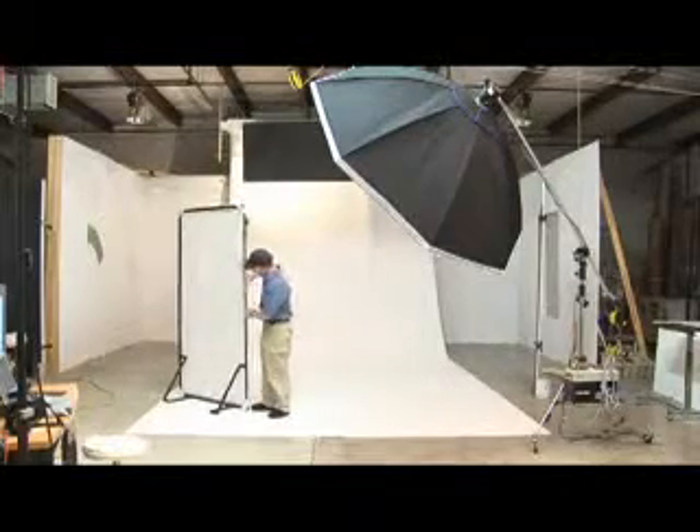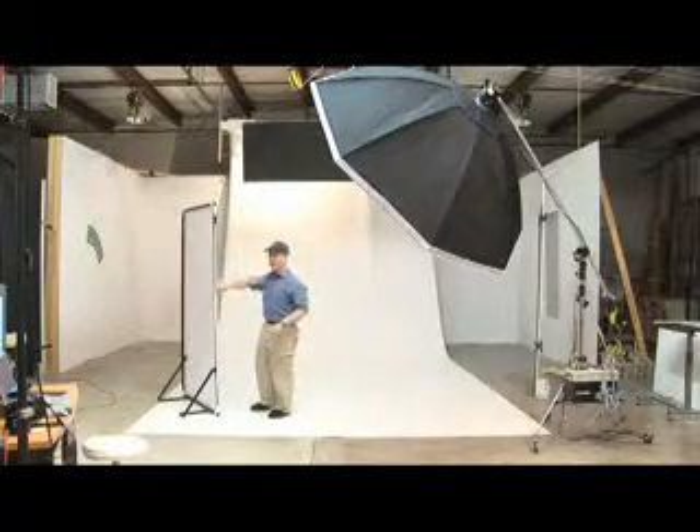We use this framed aluminum reflector that can have different fabric materials on it.